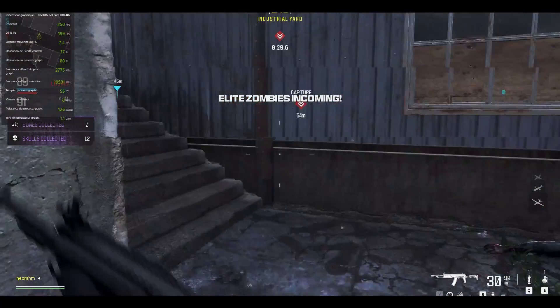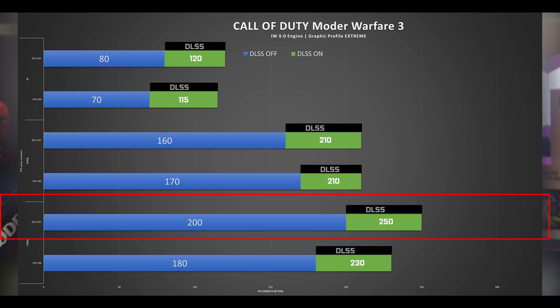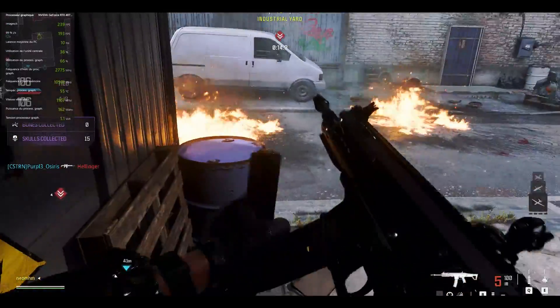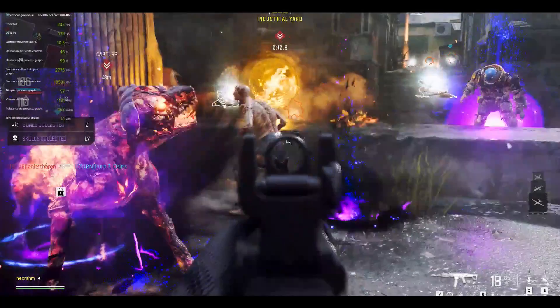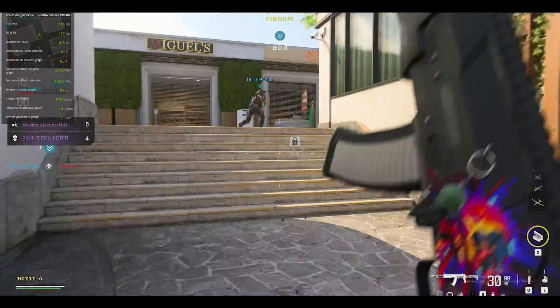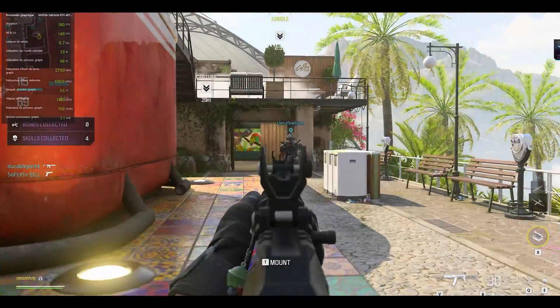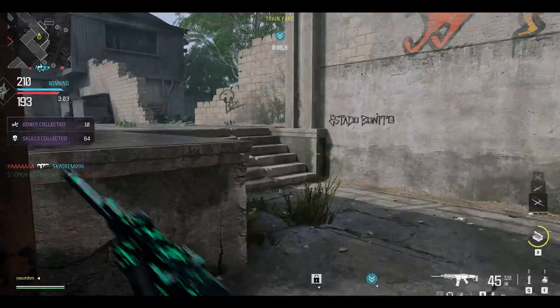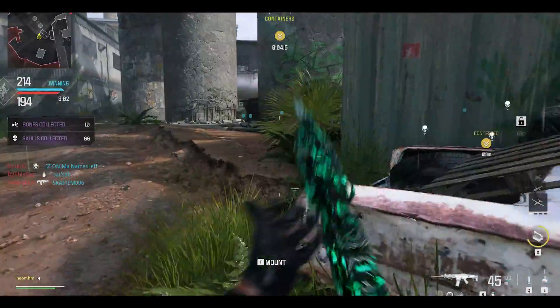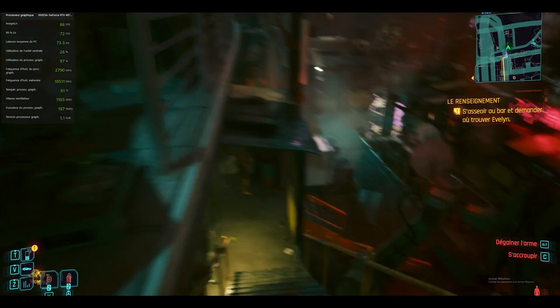Unsurprisingly, Call of Duty Modern Warfare 3 fares exceptionally well at 1080p with a very stable maxed-out 250 frames per second with DLSS on. Depending on the map, you'll see little or no difference whether ray tracing is on or off, since Modern Warfare 3 purposely limits ray-traced objects to preserve high FPS. At 2K the 4070 Super finds its sweet spot, delivering very high FPS in DLSS mode with a refined premium graphical experience. At 4K it's still playable but you'll start noticing slowdowns on busy scenes.